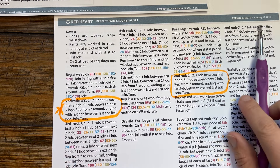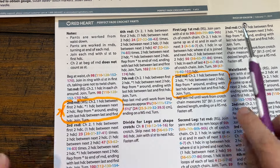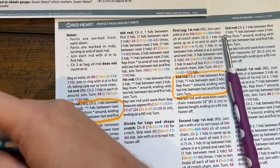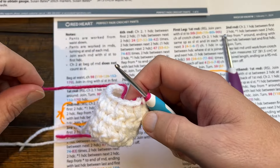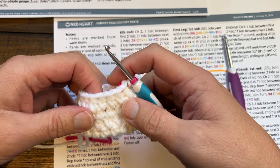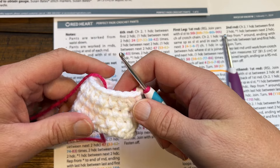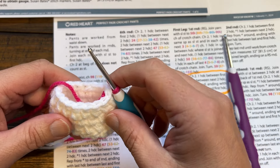A crochet question came in asking where is the stitch, and the answer is it's in between the stitches. So I'm going to demonstrate where you're going to stick your hook, because this is going to make the fabric more dense. It uses a little bit more yarn, but you'll notice it's going to be a nice solid fabric when you're done. Let me show you that.